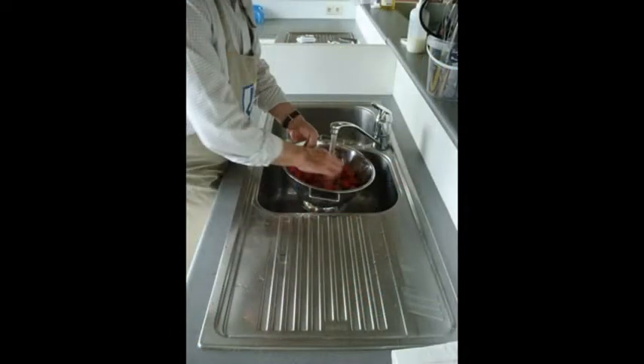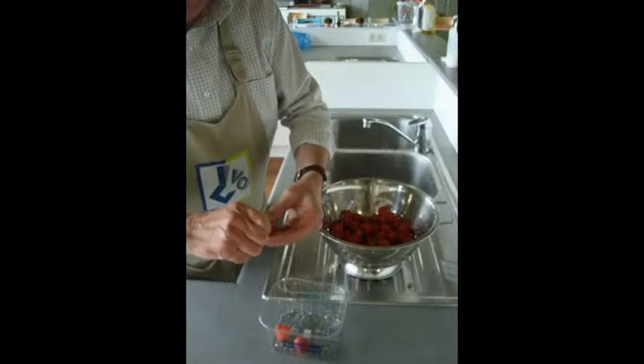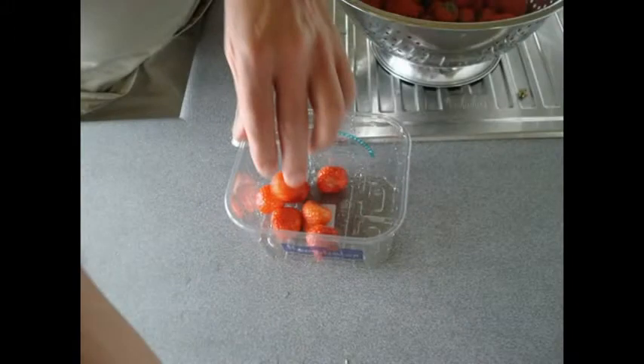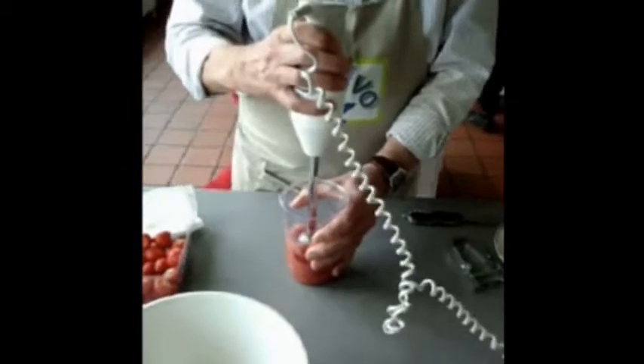First, wash your strawberries and afterwards you can remove the green bits. Mush the clean strawberries with the stem mixer, and then sift them through a sieve to get rid of the pits.